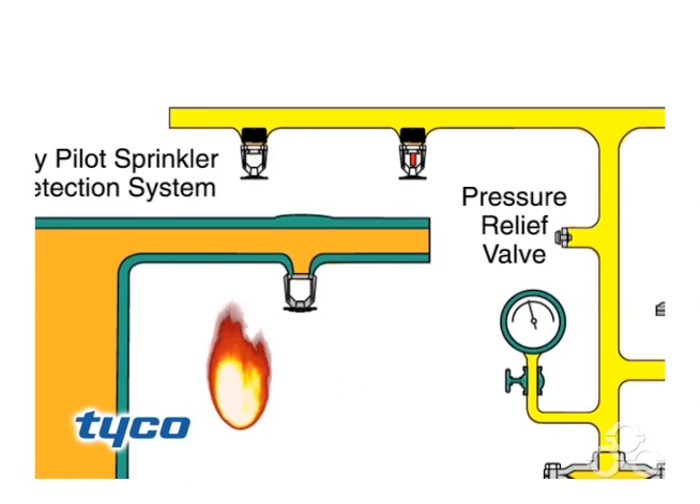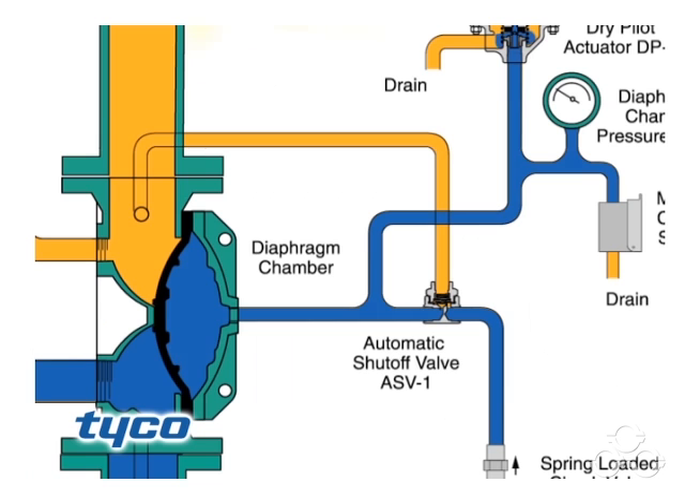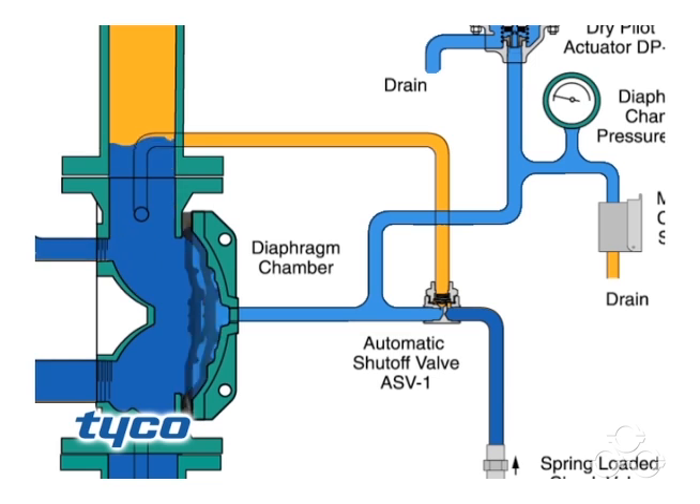When a fire sets off a dry pilot sprinkler, air pressure is released from the pneumatic pressure pilot line. In turn, the dry pilot actuator opens and releases water from the diaphragm chamber faster than it can be replenished through the 1/8th inch restriction in the automatic shutoff valve.